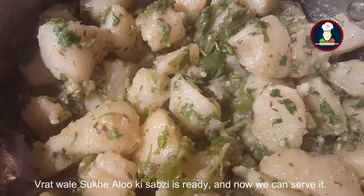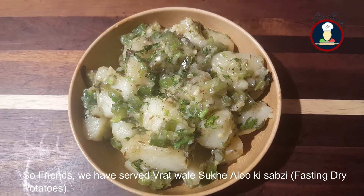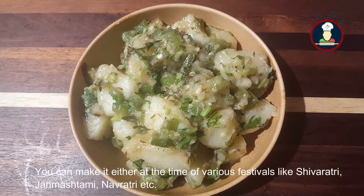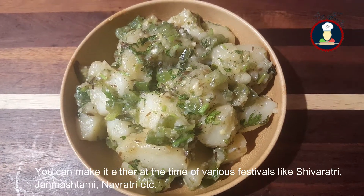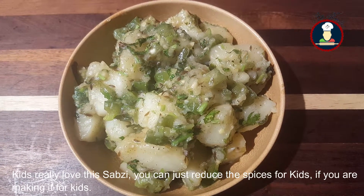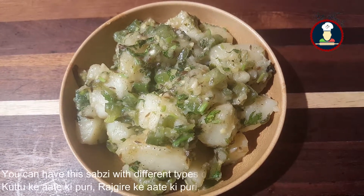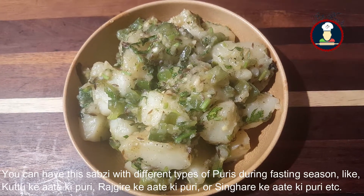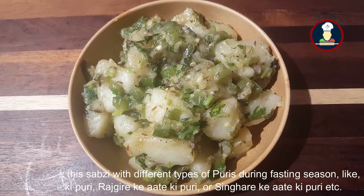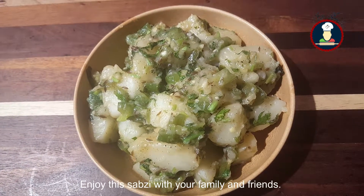Our Vratwale Sukhi Aloo Ki Sabzi is ready and we can serve it. This sabzi really tastes very delicious. You can make it at the time of festivals like Navratri, Shivratri, Janmastami, or you can also make it without any reason — kids really love this sabzi too, just reduce the spices for them. You can have this with different types of puri during fasting like Kutu ke aate ki puri, Rajgire ke aate ki puri, or Singhaare ke aate ki puri. The recipe for these puris you can find in our other videos.